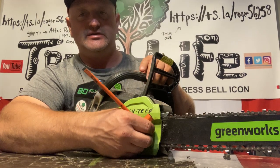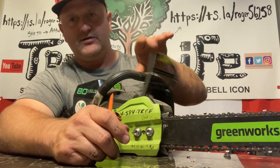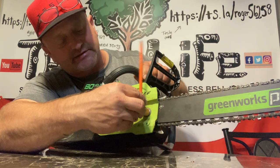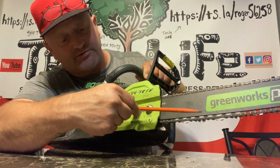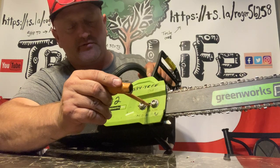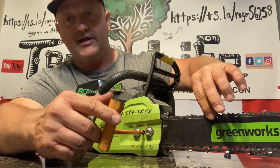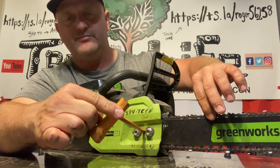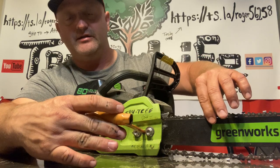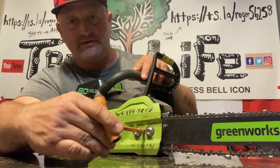Once you get those loose and you pull back your chain brake, you should hear it click. In the middle of the saw there is a chain tensioner screw. Most of these are counterclockwise to loosen the chain and clockwise to tighten the chain.